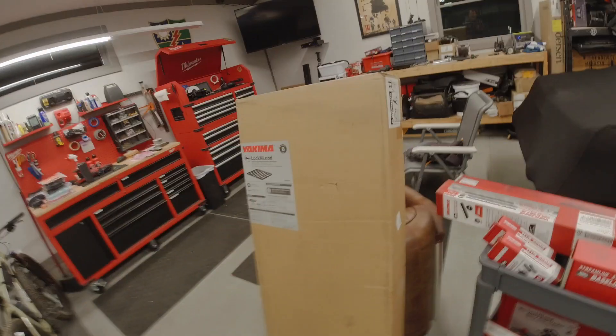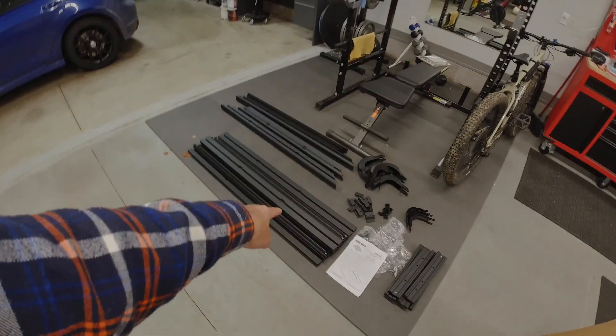The dimensions of this Lock and Load are 60 inches by 54 inches. When I saw it came in a box this size, I realized it could only mean one thing: some assembly required. So let's get to it.